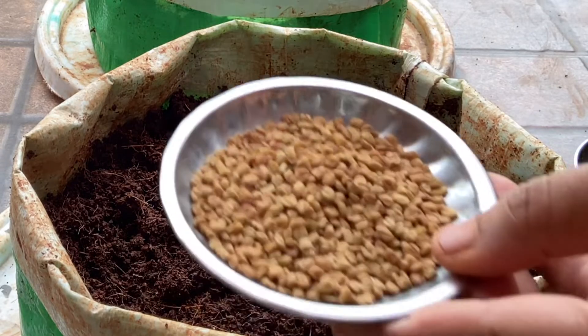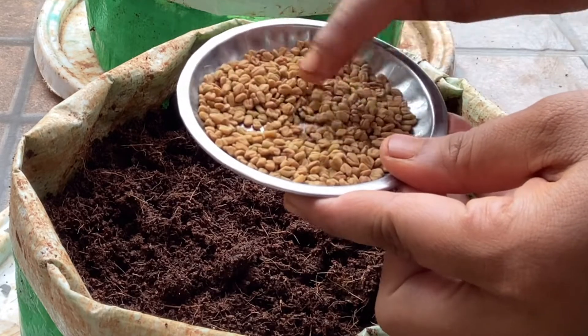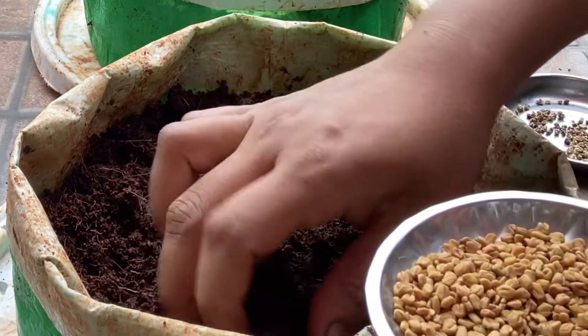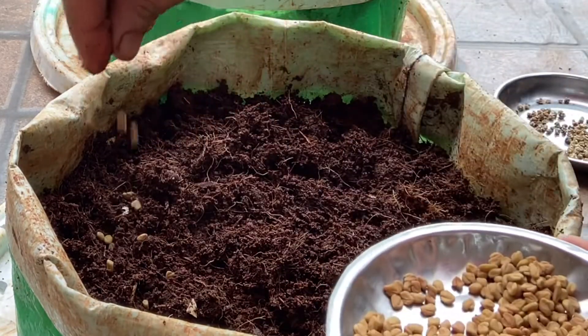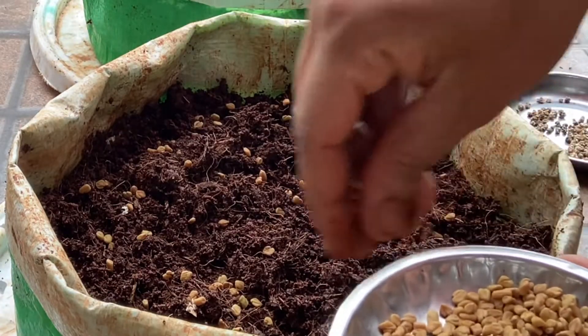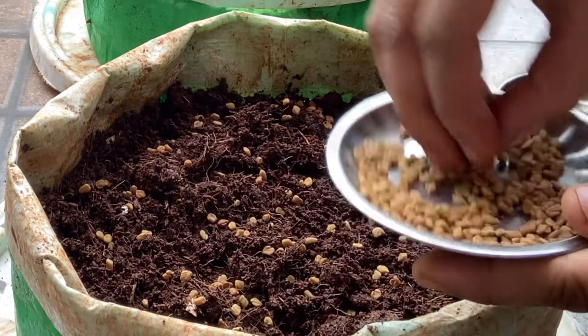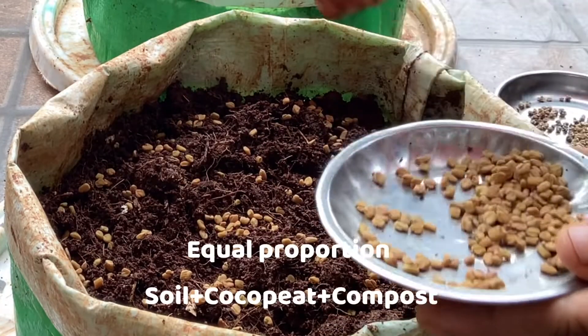We need fenugreek or methi seeds. These are edible seeds that I picked up from my kitchen — you don't need any special seeds; the normal edible ones will give you hundred percent germination. Methi can grow in any shallow pots. I'm using a grow pack of around 10 inches, folded it into half, which should be enough. Just spread the seeds randomly.